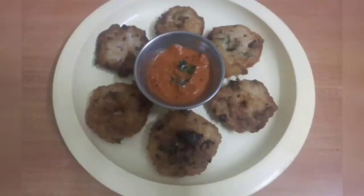Crispy and yummy. In the week's lockdown, we can cook this recipe. We will be able to cook the recipe for a long time.